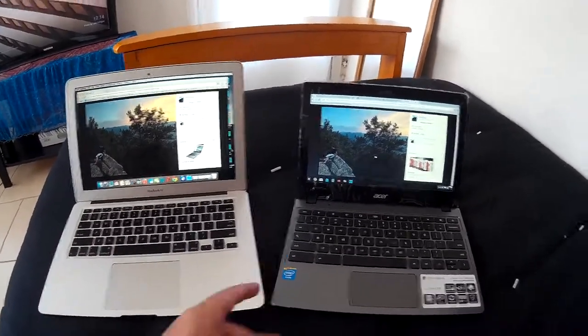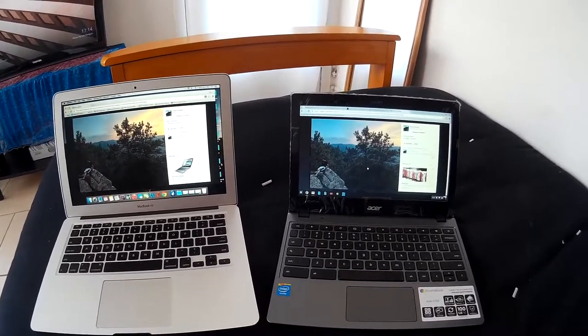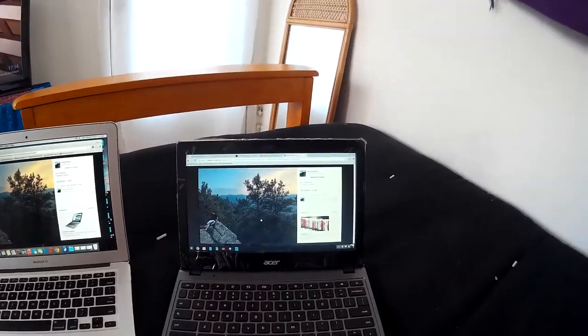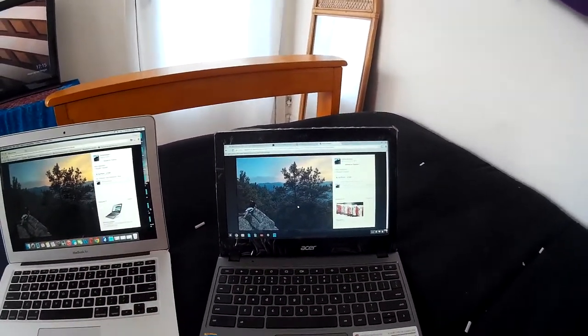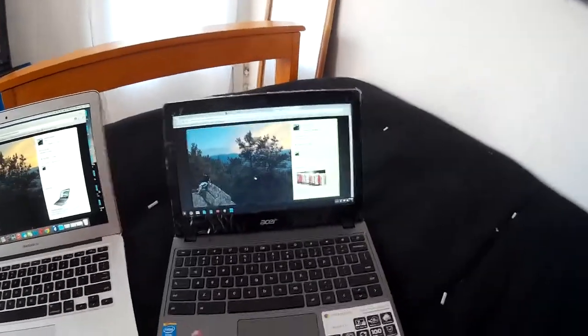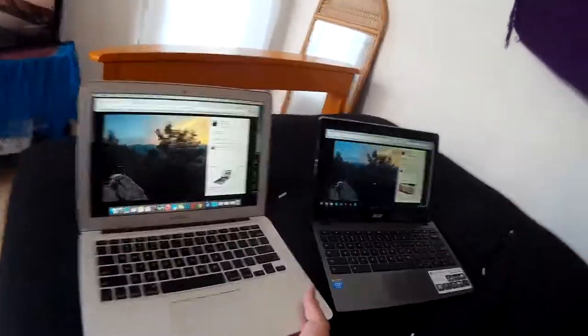The MacBook Air is awesome. Obviously it's a lot more expensive than the C720, but there are also a lot of other cheap computers out there that have glossy, bright screens. So if you are interested in a cheap computer that has a matte screen that's going to be maybe better outside, then you might work well with the C720. Let's take them both outside — but actually, let's first take a look at how they do here near the windows.